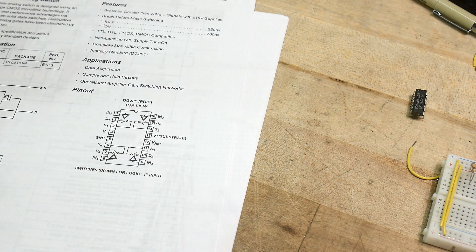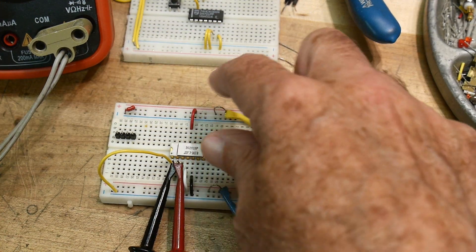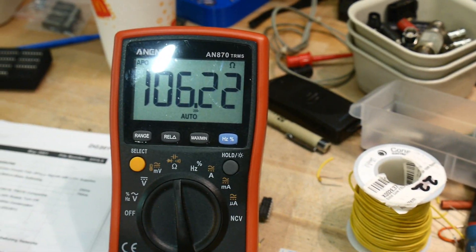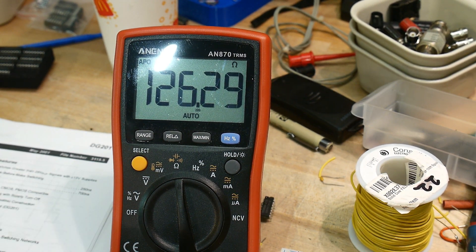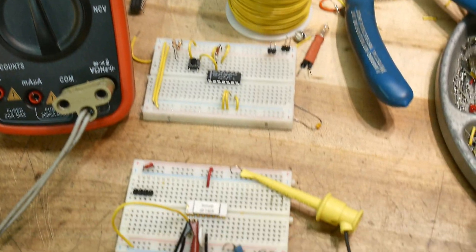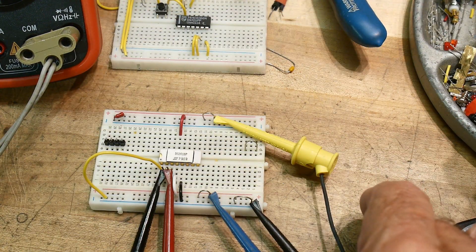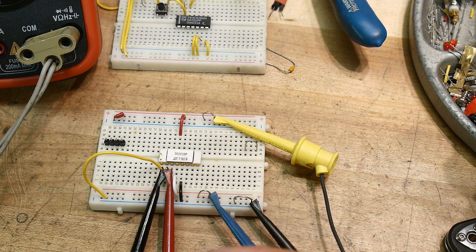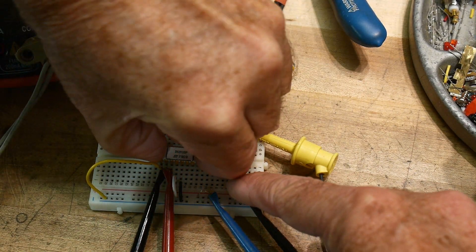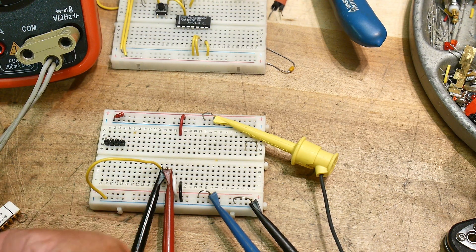Let's hook up the DG201 and see how it does. We have plus and minus 12 volts on it and we'll measure the contact resistance. It's bouncing around a bit, probably picking up some noise, but it's around 100 ohms — which matches what the datasheet says. On-resistance is about 100 ohms, but it has a much larger voltage range. Now, this is supposed to be pin-compatible with the DG441, so let's do a live swap right on camera — pull out the DG201 and pop in the DG441.